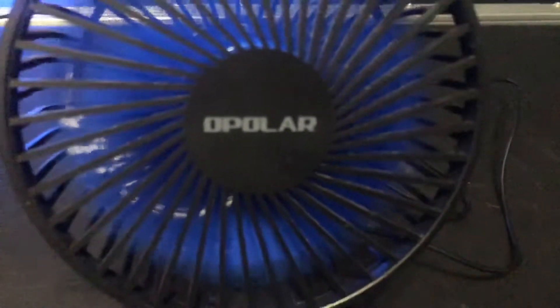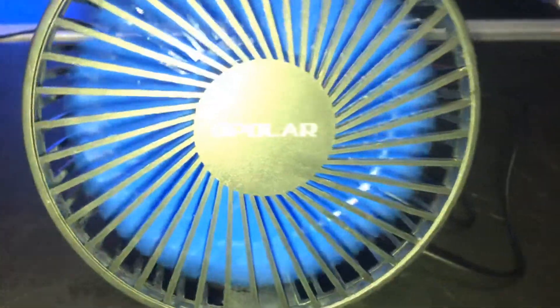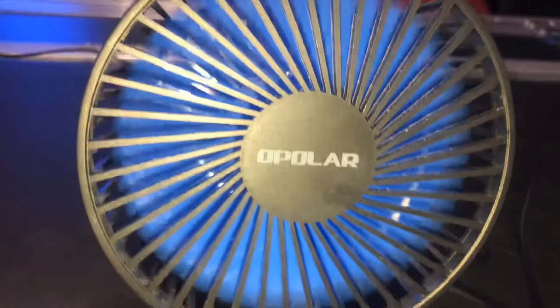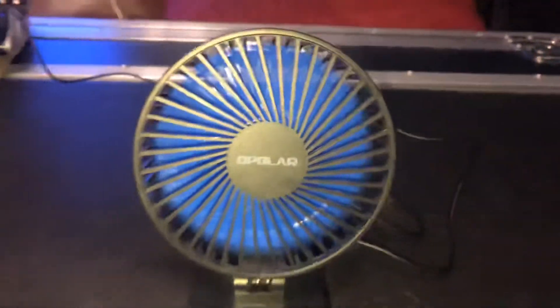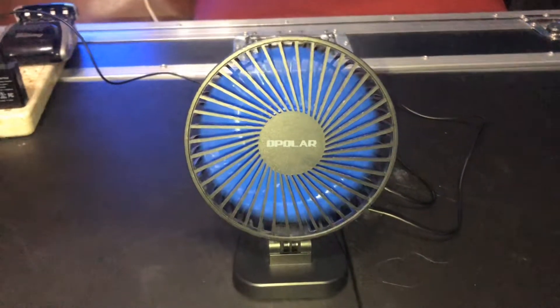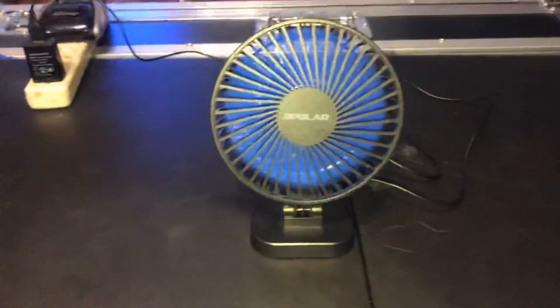As you can see it's getting dirty just a little bit. You can see it getting dirty just a little bit right there because since I've had it, it started getting dirty, and these fans are really known for getting dirty rather quickly because of the high RPMs.